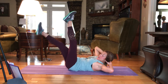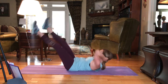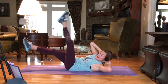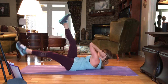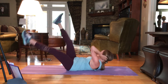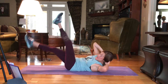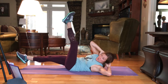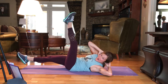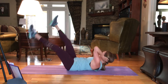Dropping the right leg. Here we go. 30, 29, 28, 27, 26. Notice how I'm rolling across my shoulder blades. 22, 21, 20, 19, 18, 17, 16, 15, 14, 13, 12, 11, 10. Elbows nice and wide.